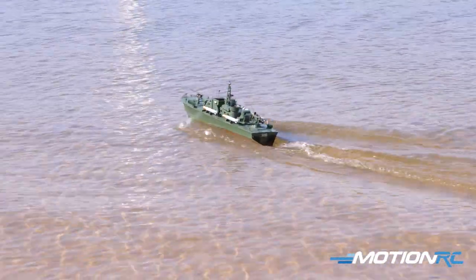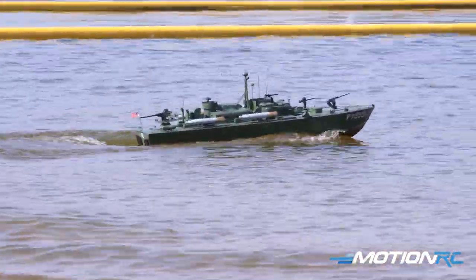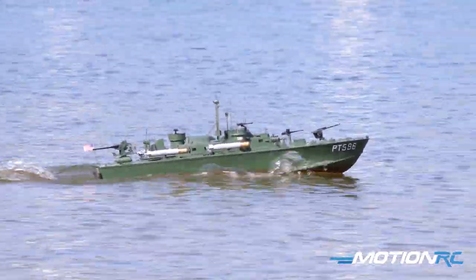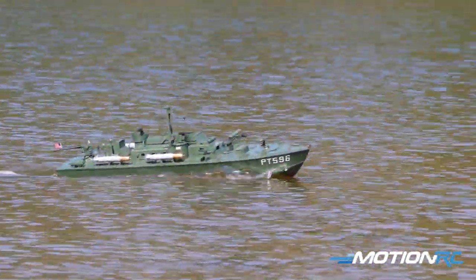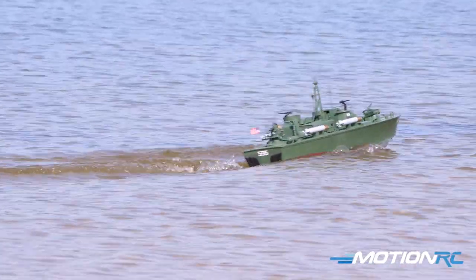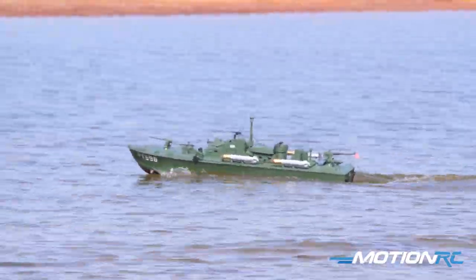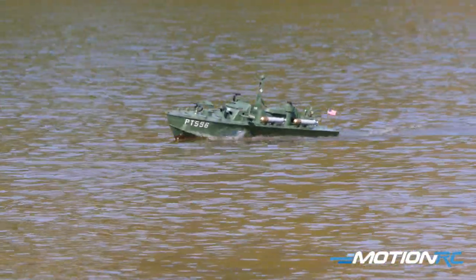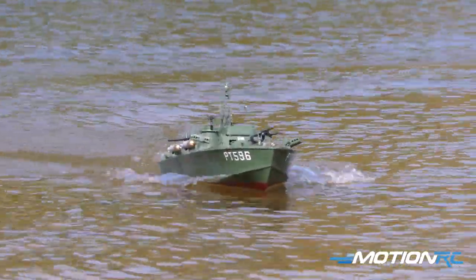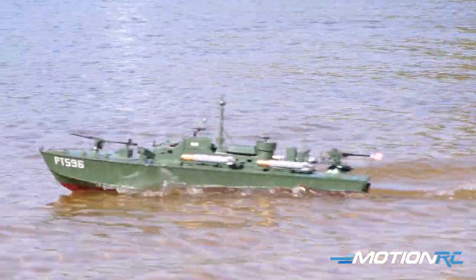This is one of the larger boats I've driven thus far — at 40 inches she's a pretty big boat. What I love about this, as you'll see when we get out of the water and talk about the unboxing, is the scale detail — from the machine guns to the torpedoes on the deck, all the different bits. It comes out already painted and decaled up.